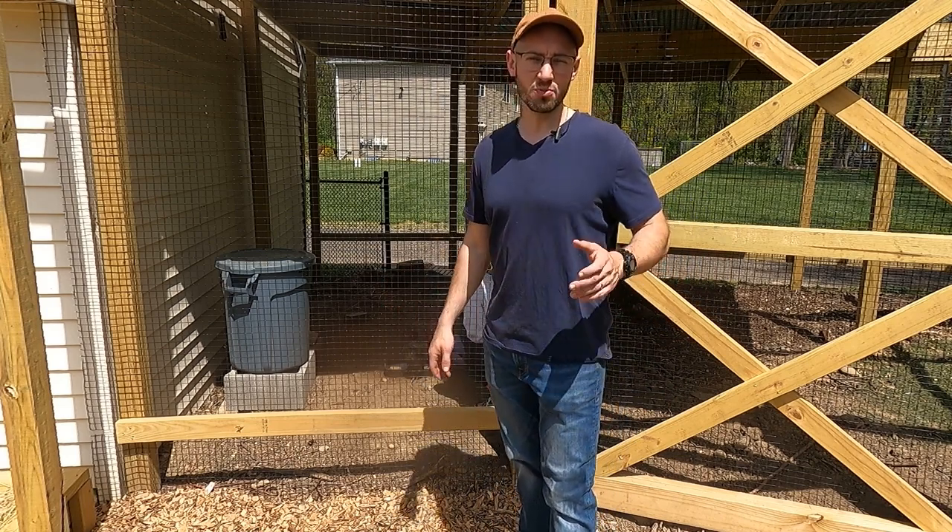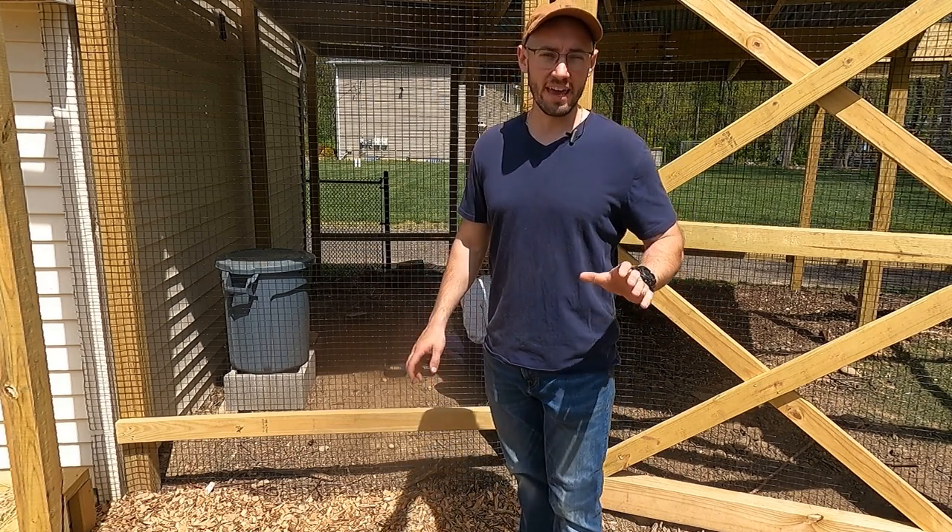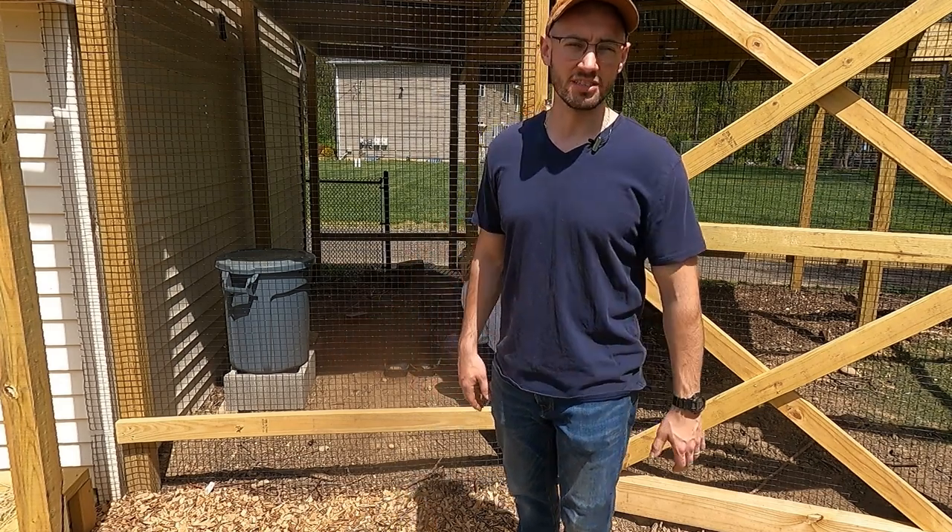Let's get started. I just want to quickly go over the game plan and then we'll get right into it.